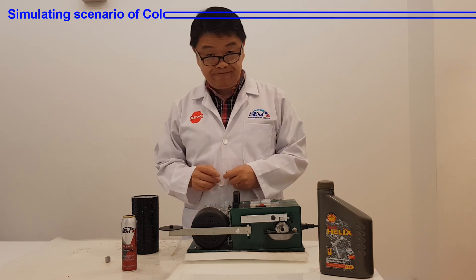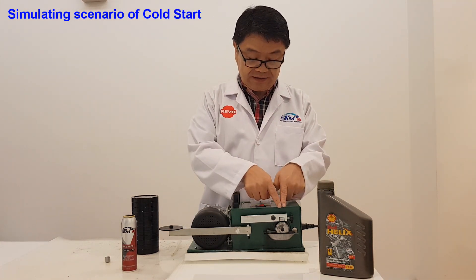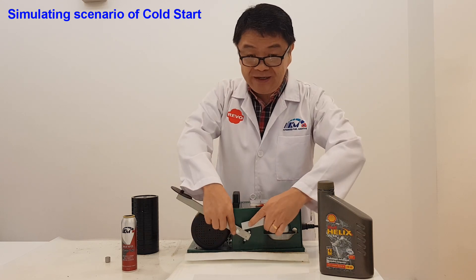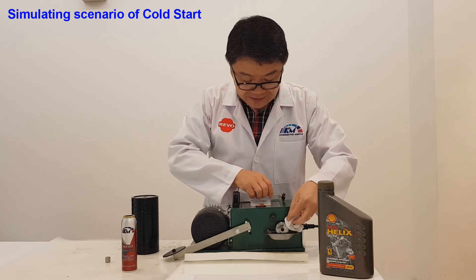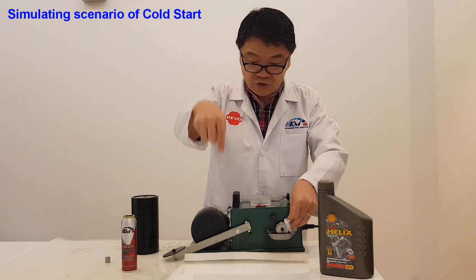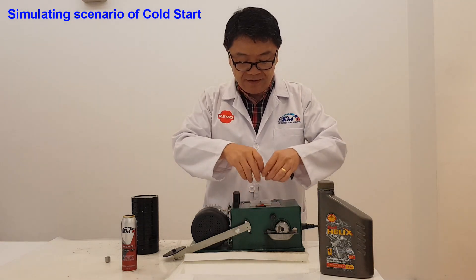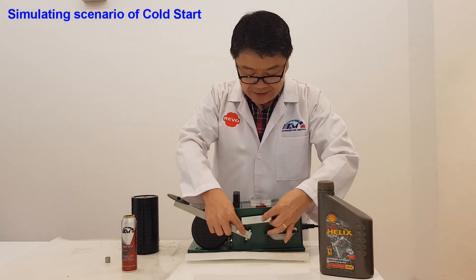You have seen the test with the additive, and now the system has been treated with it. Now let me simulate a cold start scenario — I'll wipe it dry, as if the engine oil has dropped all the way down to the crankcase and the engine is dry. Let's see what happens under the cold start scenario.